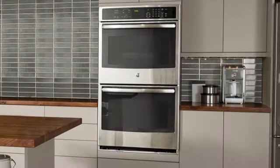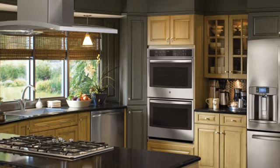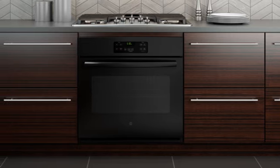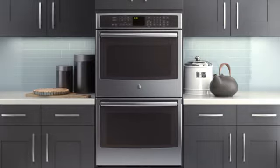GE's newest line of wall ovens will give you the latest styles and innovative features to help you create masterful meals and modernize your kitchen. If you're interested in replacing your wall oven, GE is sure to have the perfect fit.